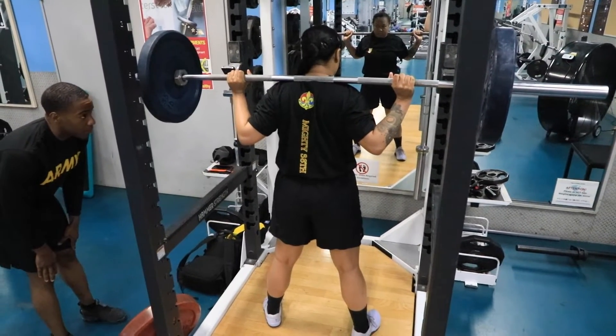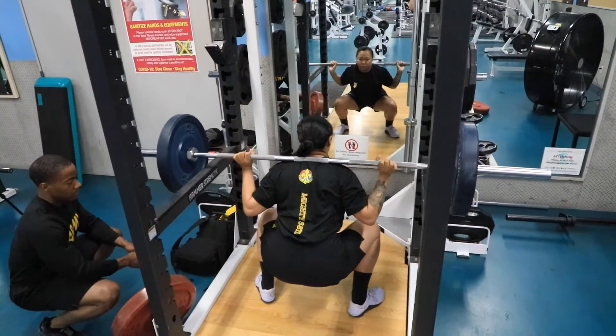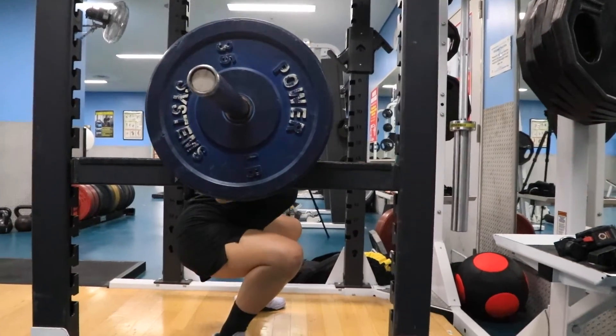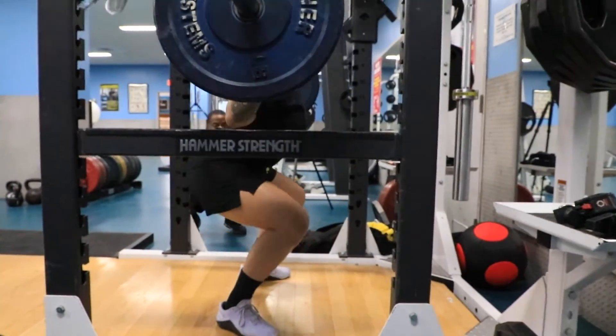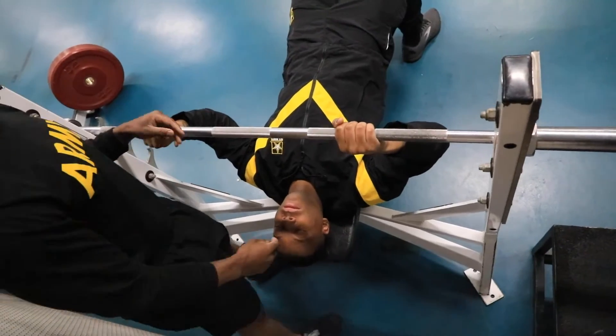Once the 90-degree angle is achieved, the coach will tell you to return back to the start position.